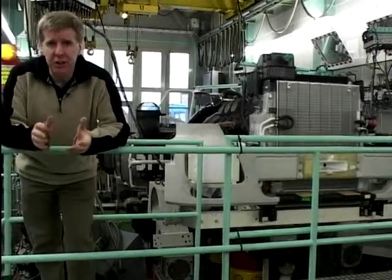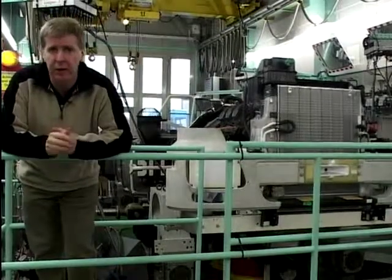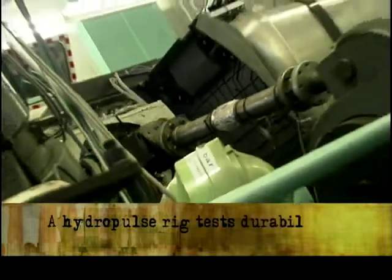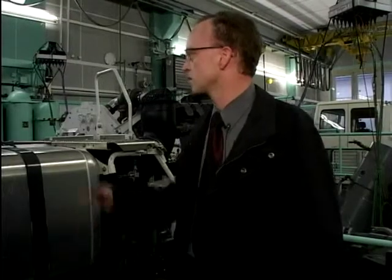Here we are at the hydropulse rig, and what this does is simulate road test conditions, so they can test the componentry on the chassis and on the vehicle itself. So what we're going to do is have a look round. On this test rig, we are testing parts for mounting on the frame.